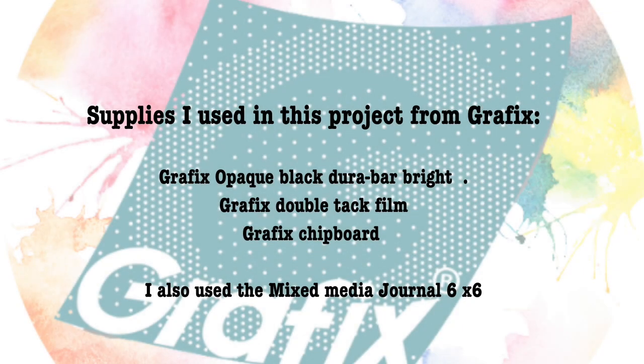In this project I have worked in the mixed media journal, the 6x6. I've used some Graphics Opaque Black Duralar Bright, the Graphics Double Tack Film, and the Graphics Chipboard.